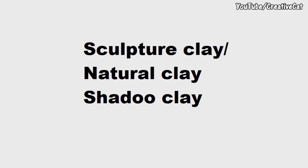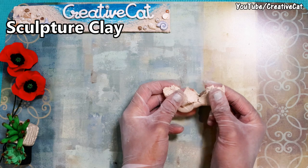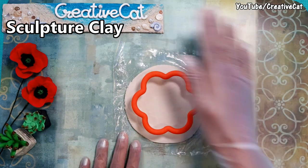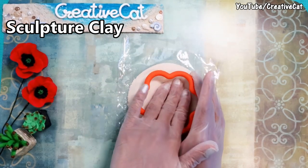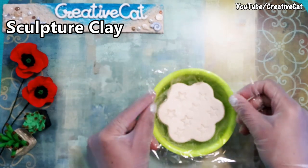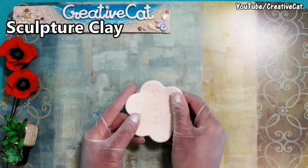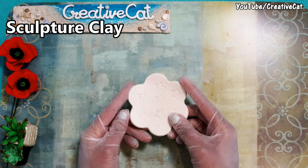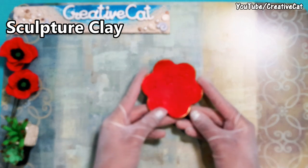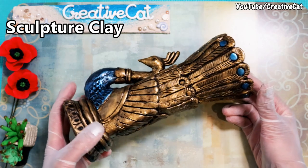Now let's see all these clays one by one. First: sculpture clay, natural clay, or shadow clay. I usually buy ready-made clay, but you can also make similar clay at home by mixing ceramic powder plus glue, or walnut powder plus glue. I will share a recipe soon. You can see it does shrink a little after drying but takes details really well. It's really good for sculpting or clay murals, is not waterproof, and you can paint over it using almost all kinds of paints, including normal craft varnish or clear wood varnish. Here are some projects I made using this clay.